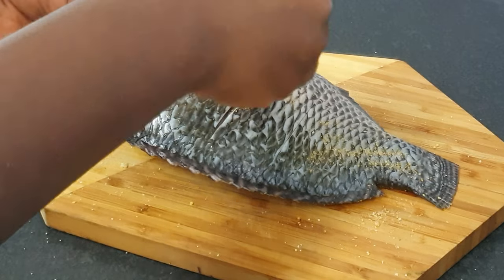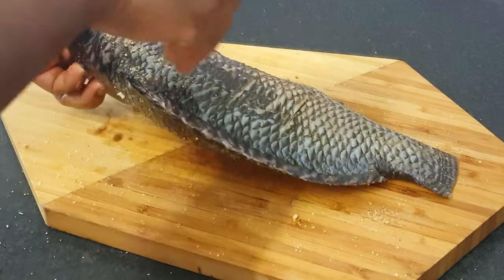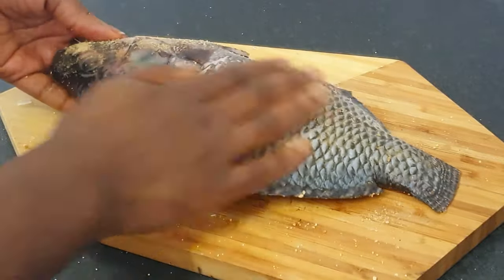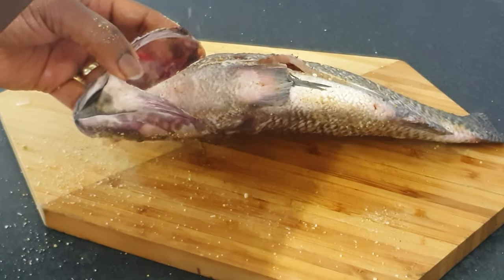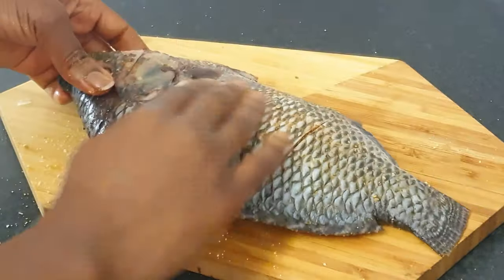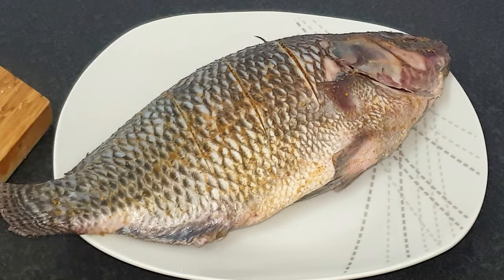Don't forget those lines — make sure to sprinkle some inside the lines so that the seasoning can cook and get into the inside. Season the inside and the head area as well. Once this is done, we are going to put it aside to marinate and then move on to the next stage.